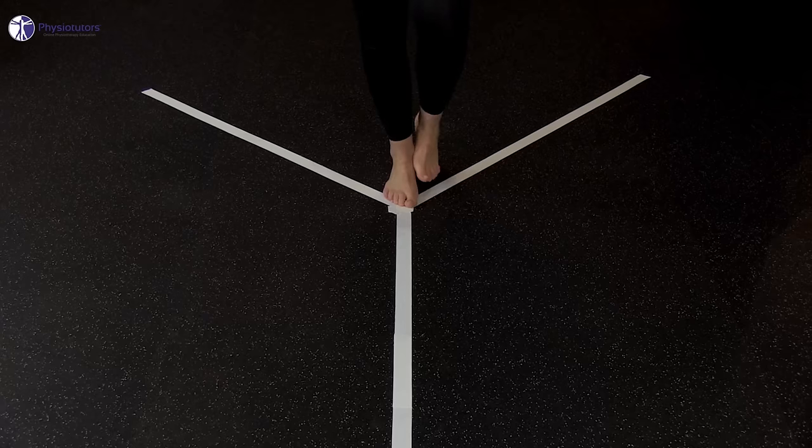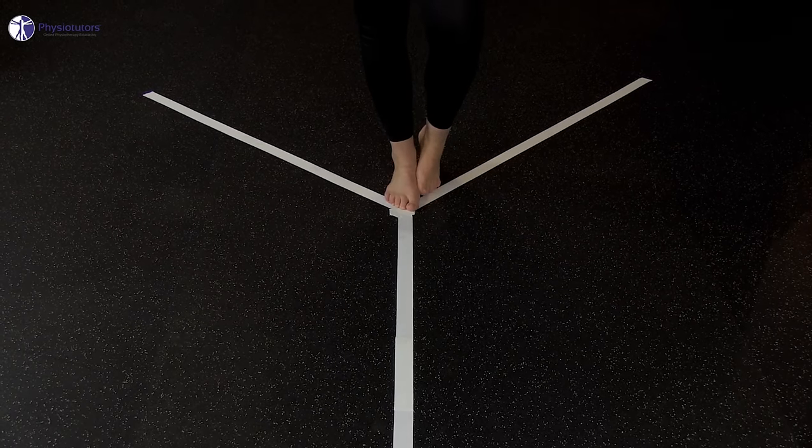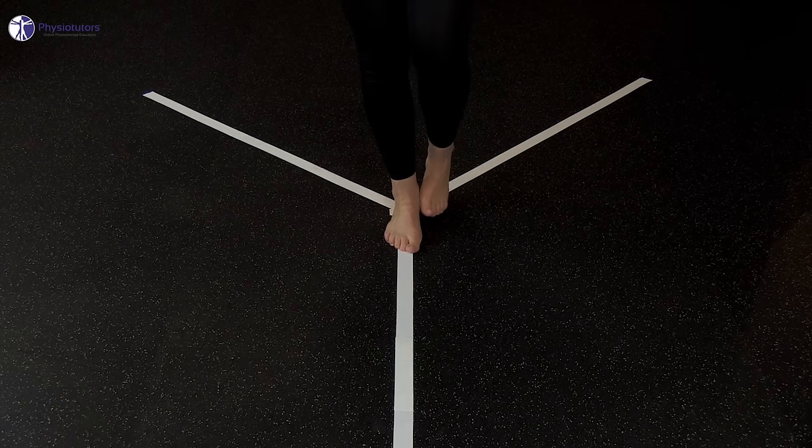For the actual test, the patient has three official test moments. For the anterior reach, the stance foot is placed with the toes at the zero-marked position of the anterior reach direction line. For the posteromedial and posterolateral reaches, the heel is placed at the zero-marked position of the anterior reach direction line.